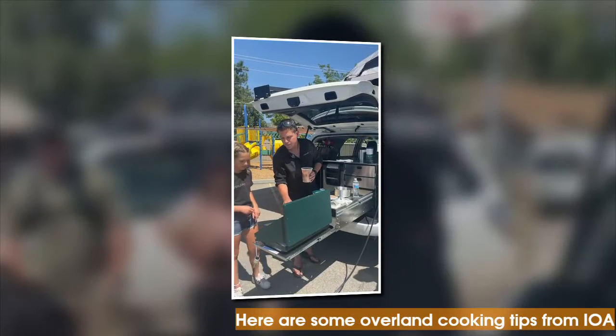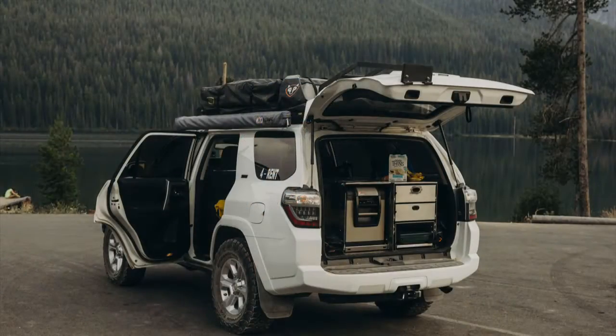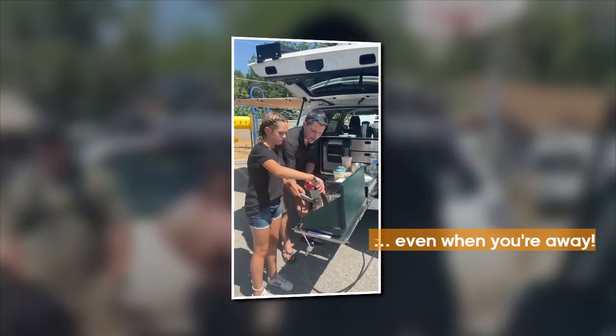As we go, there are little tips and tricks for being out in the backcountry overlanding. You can cook on these Coleman stoves, which are amazing.